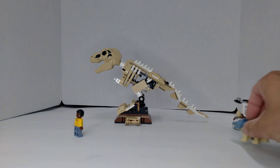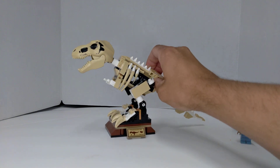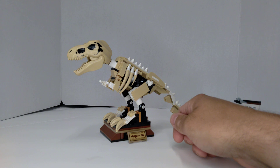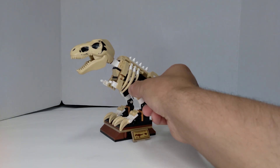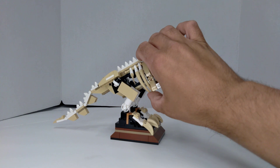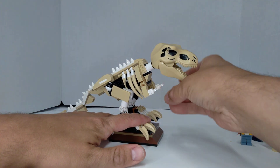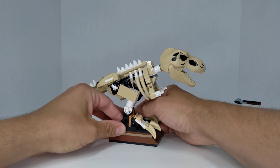The main part is this big T-Rex build. It uses a T-Rex skull from the LEGO line, just recolored to be skull colors and stuff. It sits on this nice little stand. You can reposition it however you want — the legs kind of come off easily because it's just being held on by two little studs.